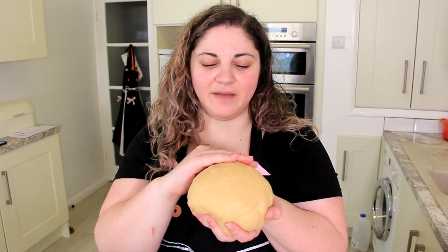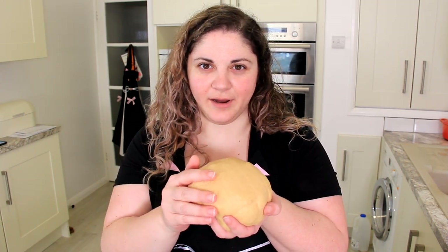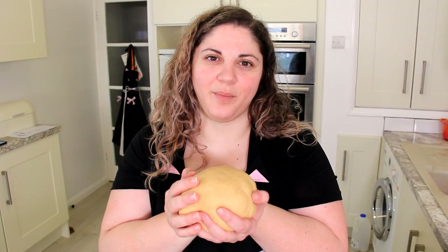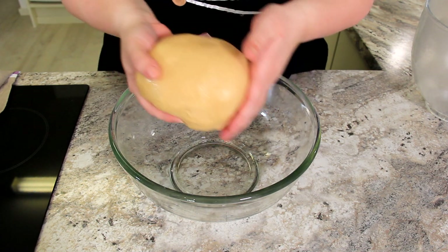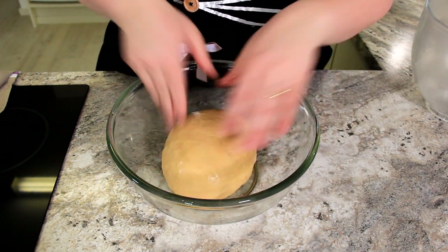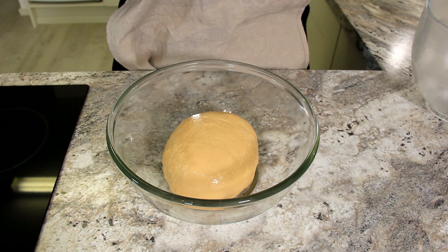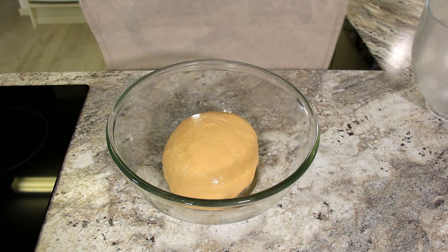After about 10 minutes, your dough will have a nice smooth exterior. We're going to give it a couple more kneads just on the countertop and then pop it aside to proof. I've lightly greased a bowl and I'm just going to pop my dough in there. We're going to let this proof for about two to three hours until it's doubled to tripled in size.